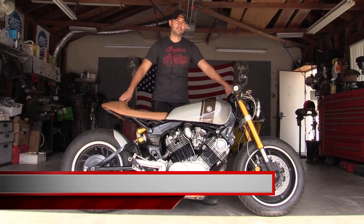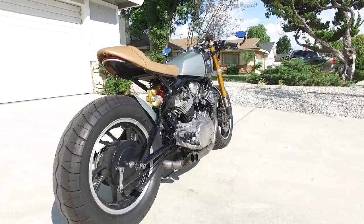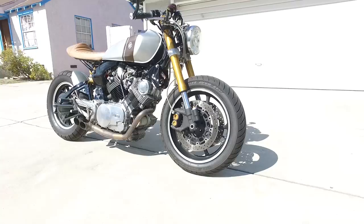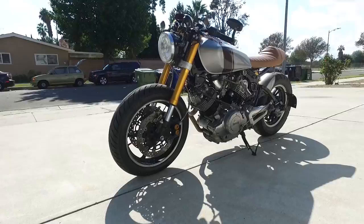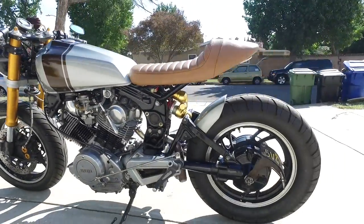Hi, I'm Chris. This is my '82 920 Virago, and JTEC built it. I saw a lot of stuff that he was doing, I knew that he did a bunch of Viragos, so I took it to a guy that kind of knew the engines and knew the fabrications. I had a lot of fun. It was over probably three or four months. I was on eBay every day buying parts, and it was fun to see this thing come together.